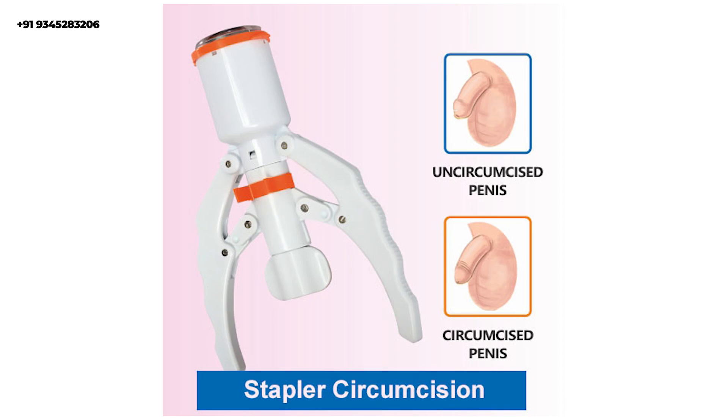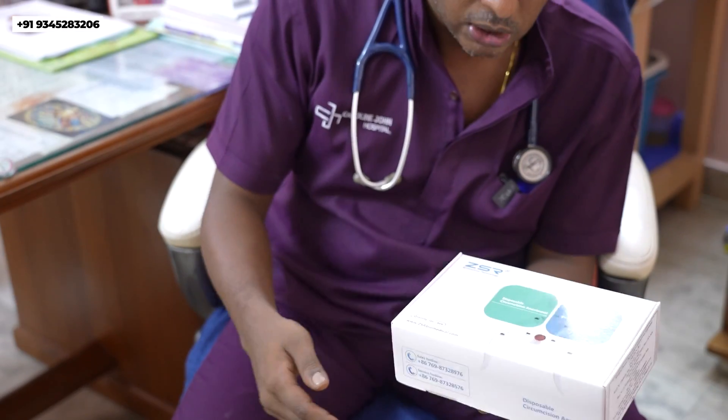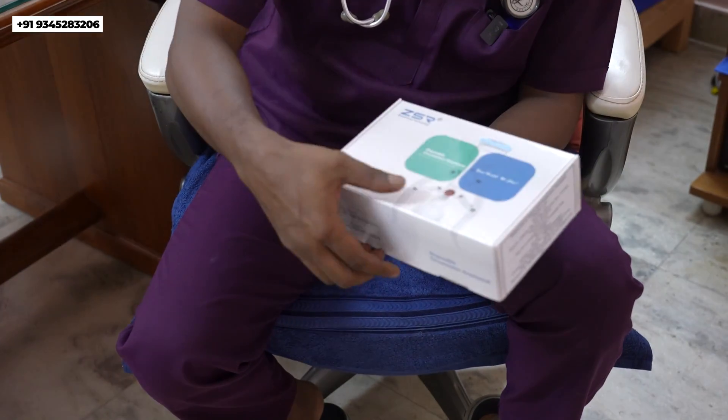Infection is more common in diabetic patients. In cases of diabetes, we remove the foreskin so that the chance of further infection is reduced. This stapler circumcision is one of the most advanced methods available, and this is the ZSR device.